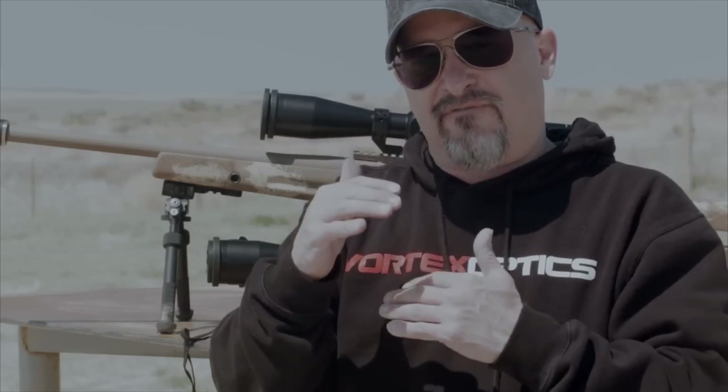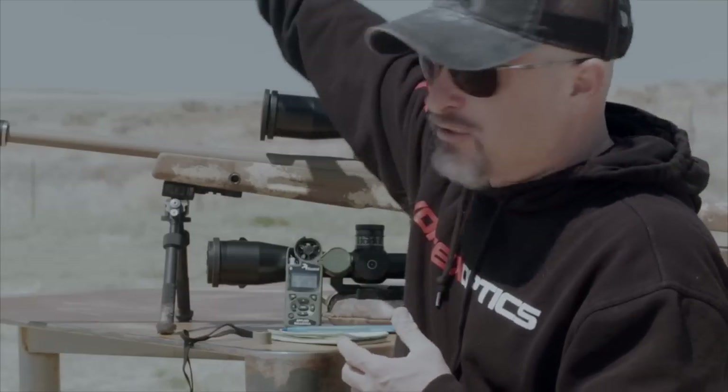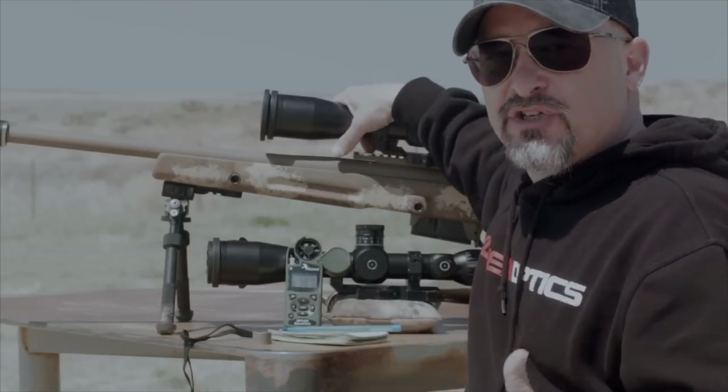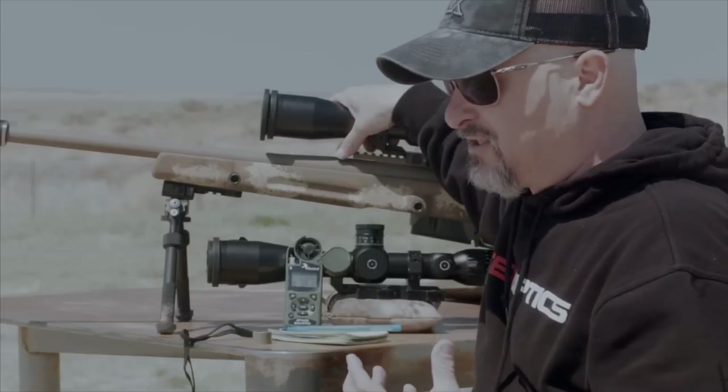We didn't find any significant difference — those shots lined up. There was some slight variation, but when we went back and shot, we put rounds exactly where we wanted to. So I'm going to say it might have been operator error. But having the rifle slightly canted — and we're talking minor, less than a full degree — with the reticle lined up with the fall of gravity, we saw no ill effects at the 1,000-yard target. We double-checked by swapping scopes on the GDIs to make sure we had a good 100-yard zero going from one to the other, so there was no variation in the zeros.